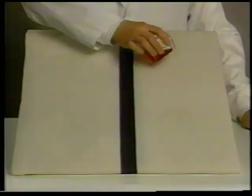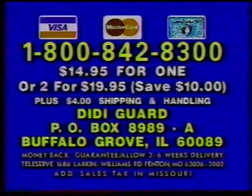Only DD Guard can change this to this. Have your credit card ready. Here's how to order. Call toll-free 1-800-842-8300. Or send $14.95 for one bottle, or save $10 by sending $19.95 for two bottles, plus $4 shipping to DD Guard, PO Box 8989-A, Buffalo Grove, Illinois.